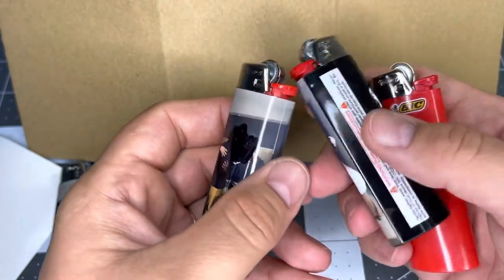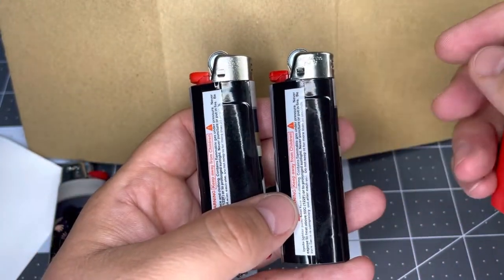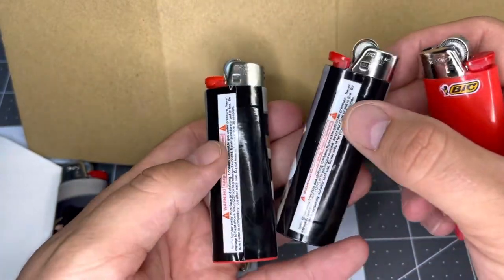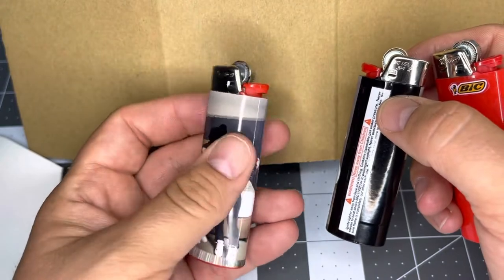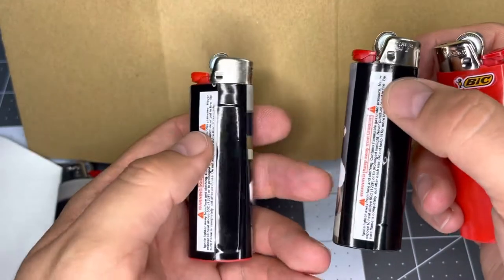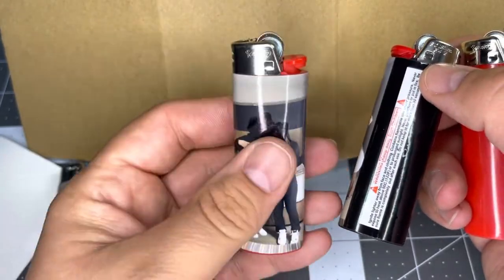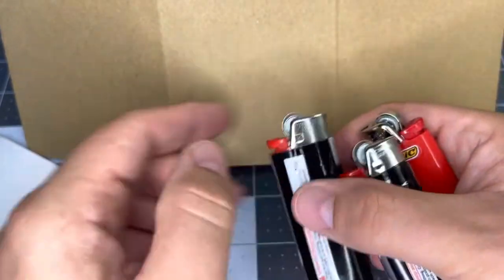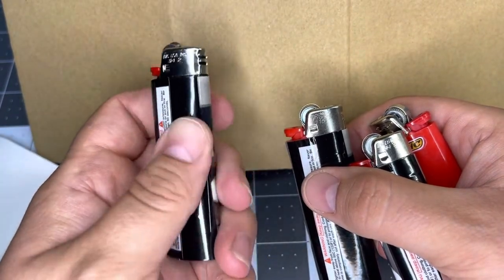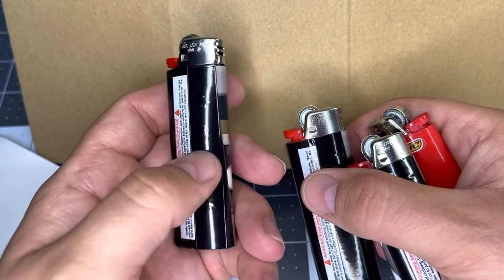I did leave the warning sticker on the back of both of these, so you can see the outline through the wrap. When I use mine, I just leave it on — I find it doesn't bother me, but for some people it would. So it is an option to remove it. After you remove it, I would recommend cleaning with isopropyl alcohol just to get the rest of the adhesive off, so that doesn't show through.